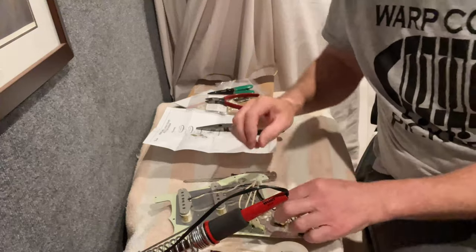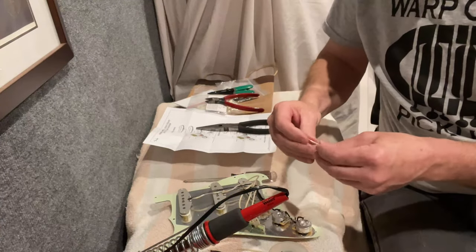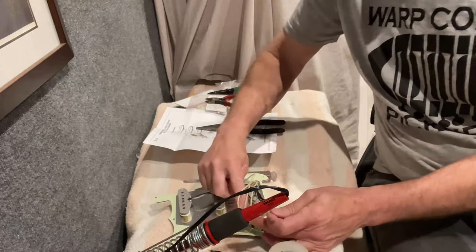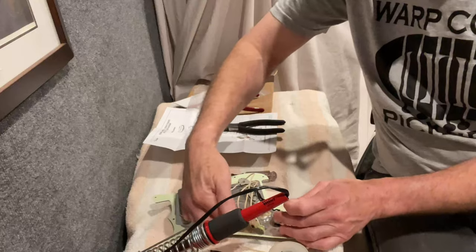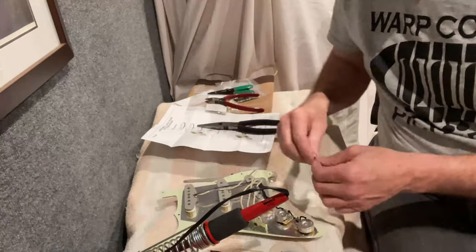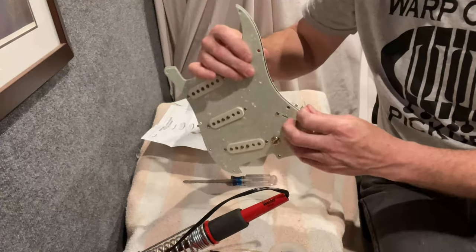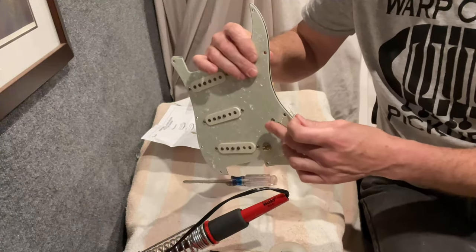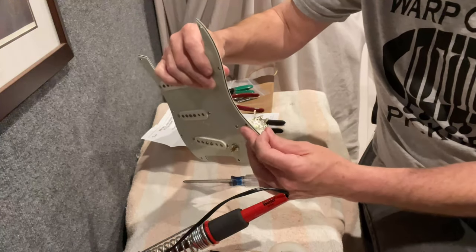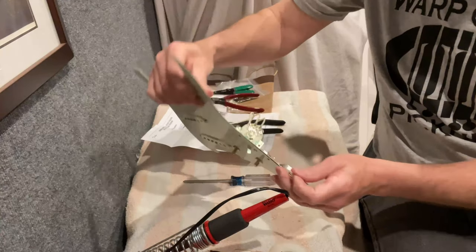I'm using these leftover pieces. One's a little longer than I need so I'll cut that down, but this is going to jumper from that lug to that lug, basically connecting this side of the blade to this side. You can see that jumper touches the swiper in all positions.